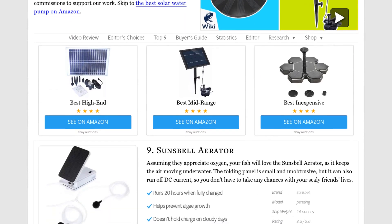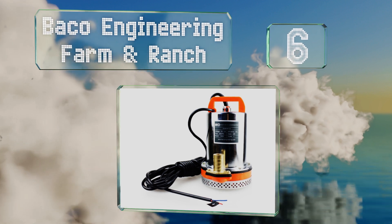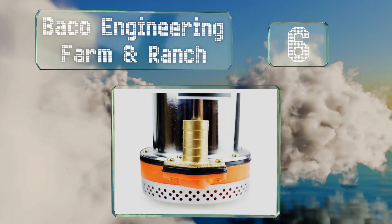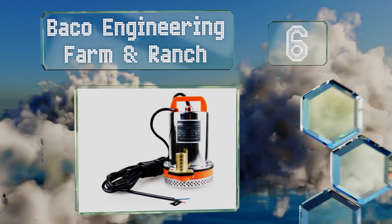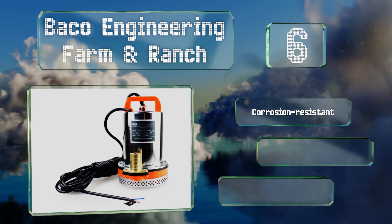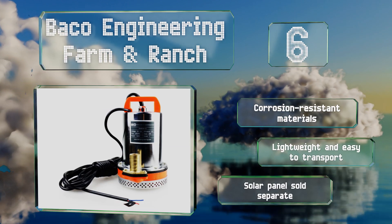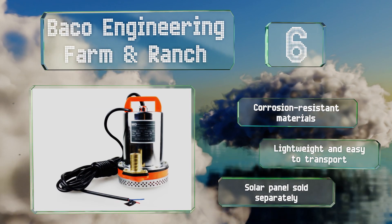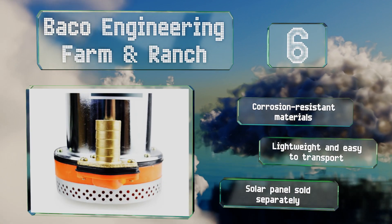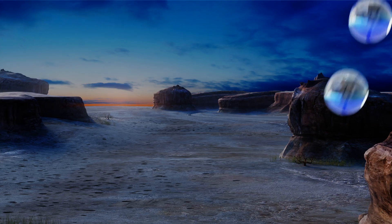At number six, the Bako Engineering Farm and Ranch can be connected to a solar panel or to a 12-volt battery so it can always move water even at nighttime or on cloudy days. Its 26-foot lift capacity makes it suitable for use in wells or as a drainage aid. The materials resist corrosion and it's lightweight and easy to transport, however note that a solar panel is sold separately.